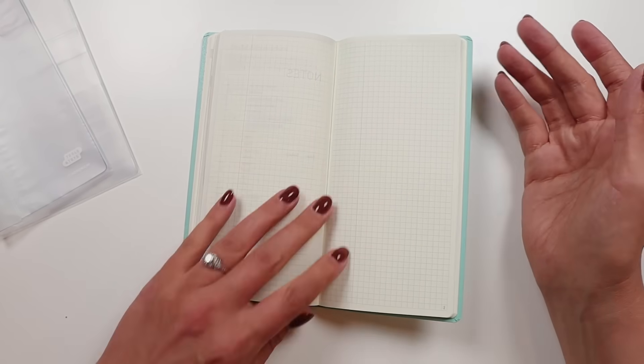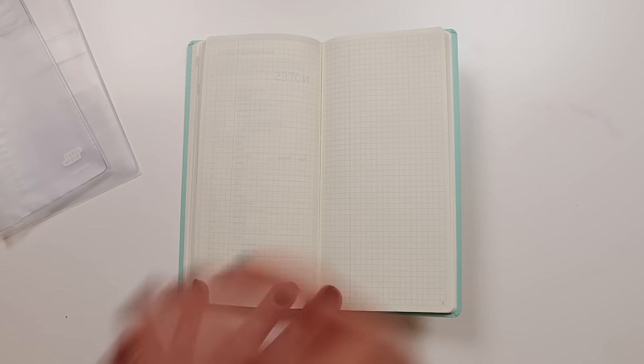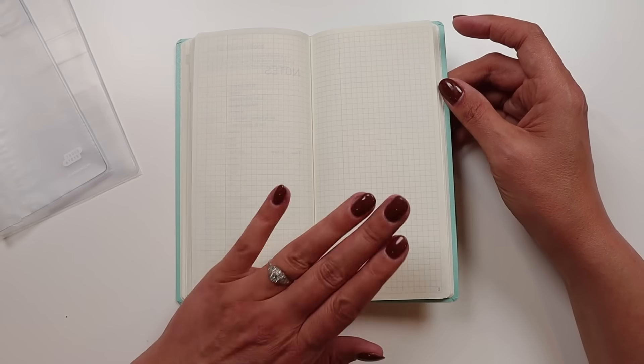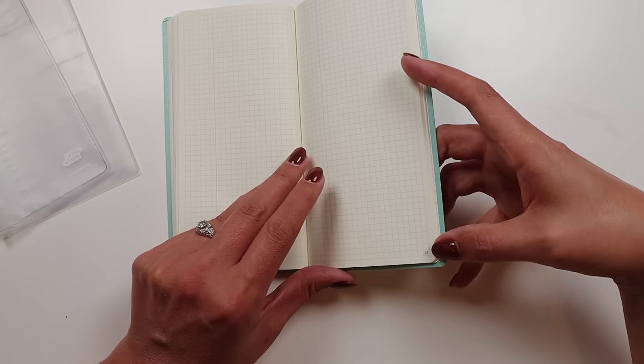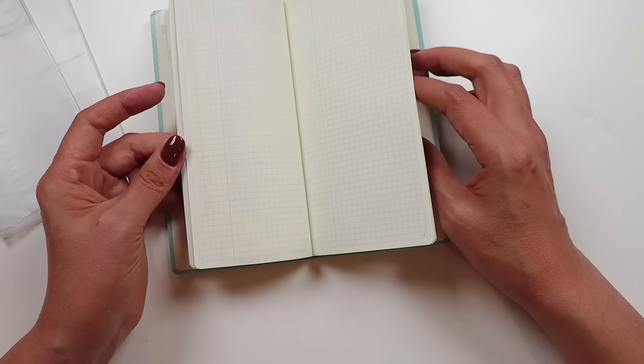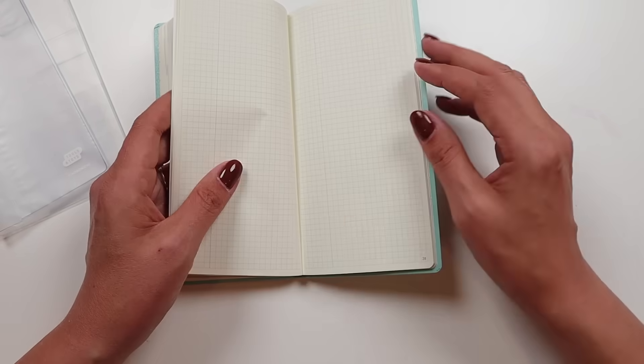At the end of the year, which takes you through the last week of December and first week of January, you have a useful abbreviations page and then some notes pages that include an index you can fill out. The notes pages are the same as the notes pages in the weekly with the faint line running down the side. You have 73 pages of notes in this one — not the mega. The notes pages are numbered starting at one, while the rest of the planner is not numbered, which makes the index even easier to use.